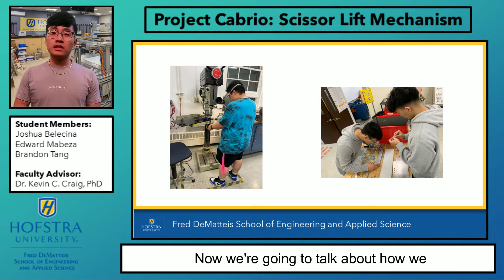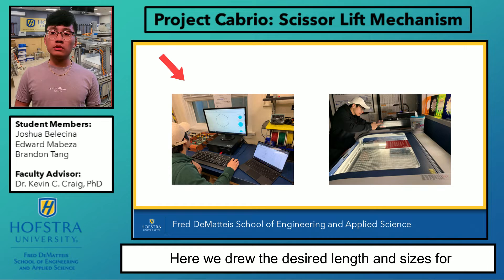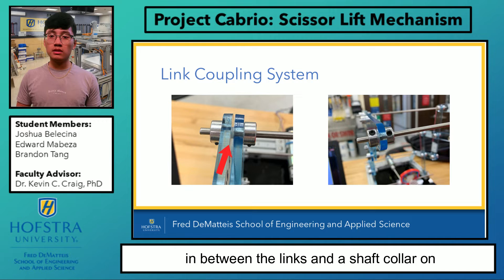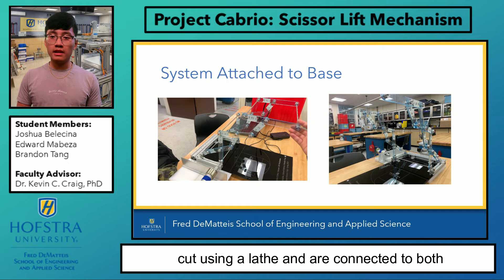Now we're going to talk about how we manufactured all the parts of our project. On the left, we used a drill press to create holes into our acrylic links for connections, as well as the base of our project for a proper foundation. Here we drew the desired lengths and sizes for holes on CorelDRAW, then used a laser cutter to cut through the cast acrylic. The laser cutter was also used for etching the Hofstra logo, names, and lines of the basketball court. We attached everything together with the spacer in between the links and a shaft collar on the ends and inside of the rod to enclose the two links together. This helps contain the links from moving laterally. The rods were cut using a lathe and are connected to both acrylic structures to create stability so that the whole structure moves in unison.